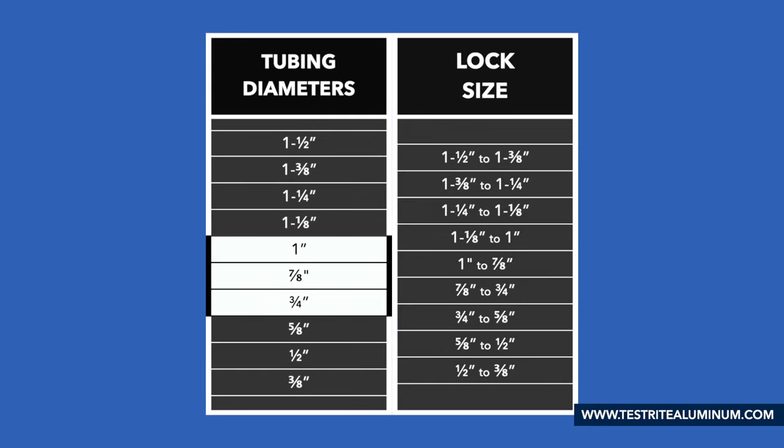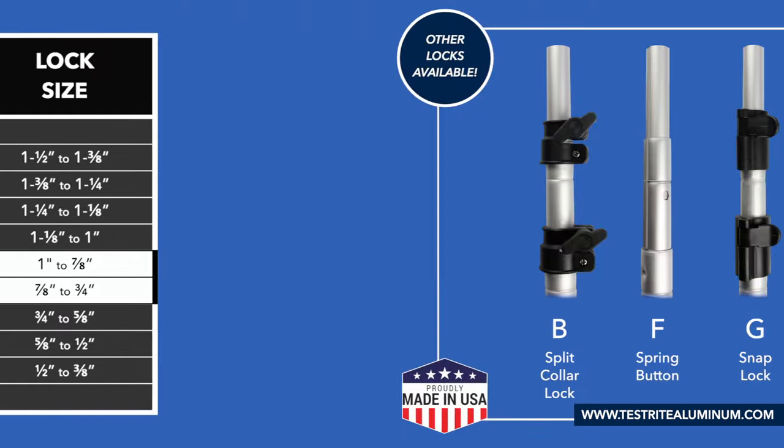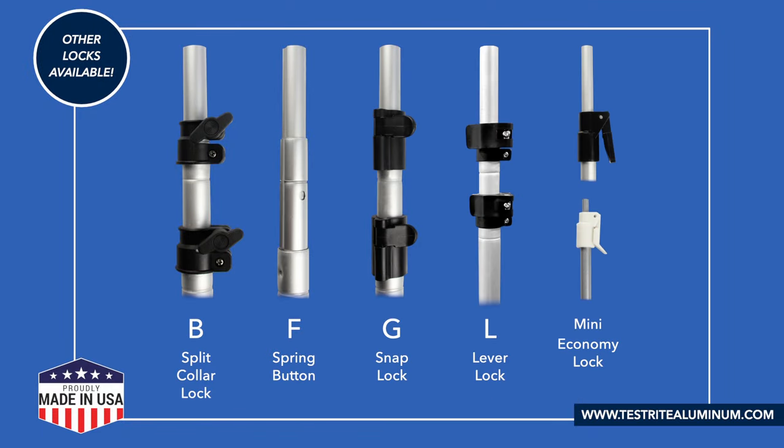Next, we'll pick a lock. Using the chart, we'll need a 1 inch to 7/8 inch and a 7/8 inch to 3/4 inch lock. With those sizes in mind, let's choose our lock style. Our B locks and L locks are most popular for DIY projects. We'll go with our B split collar locks for this example, but we have other great options as well.